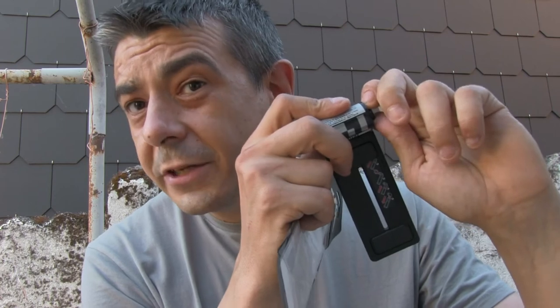You insert the first one, then turn it a few times until you hear a second click. There we go — easy as that.